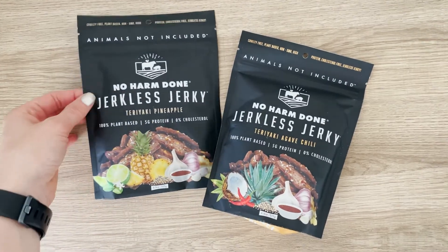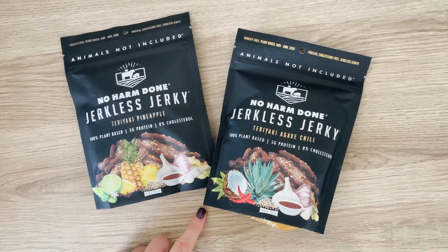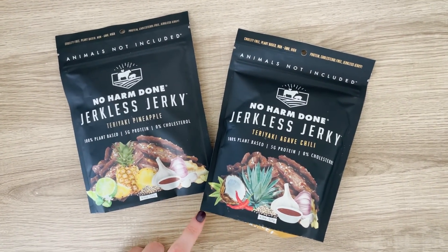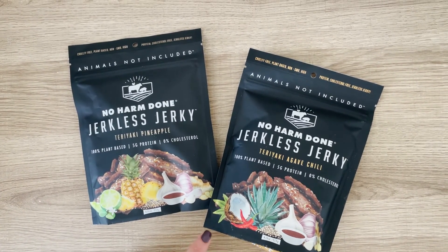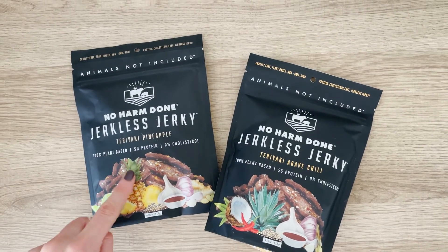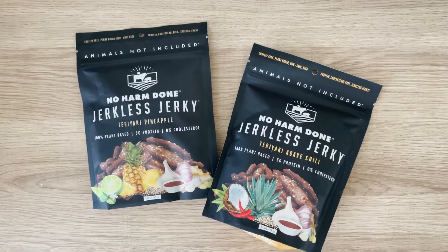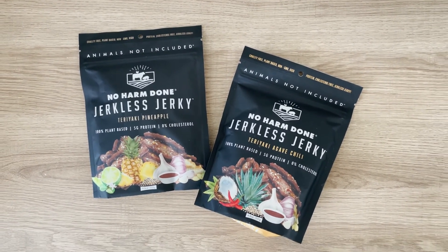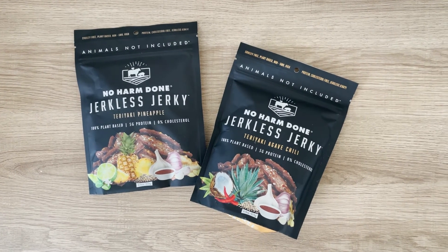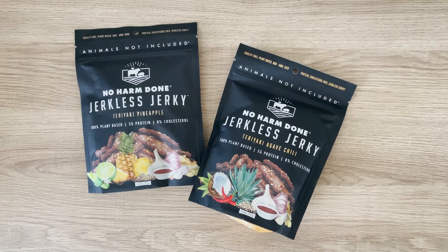This would be a good road trip snack. Here's a last look at the packages in case you were interested in trying these. These are the two flavors I tried and they were really good. I would highly recommend them. I would probably go with the teriyaki pineapple if you're sensitive to heat and spice — the agave chili one is a little spicy. Give this video a like if you enjoyed this taste test and be sure to hit subscribe. See you guys next time!